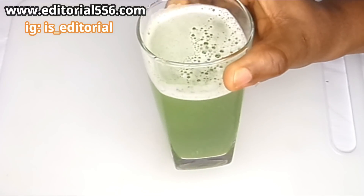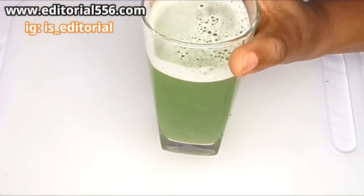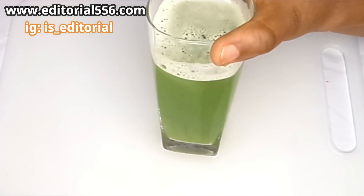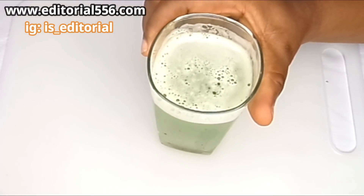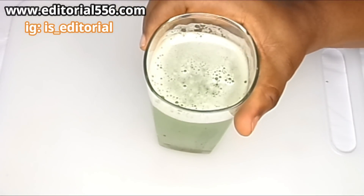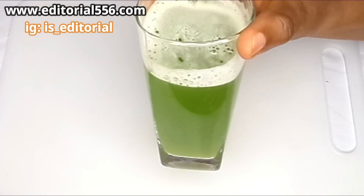So what you're going to do is drink this once a day to remove those annoying belly fats — once a day for at least two to three weeks. You're going to see a whole lot of difference and amazing results. The taste is great because the cucumber has helped in diluting it and the apple cider vinegar has changed the taste a little bit — it's a little sharp but it's actually very, very good.